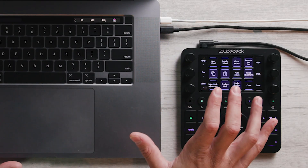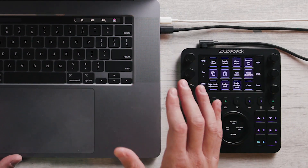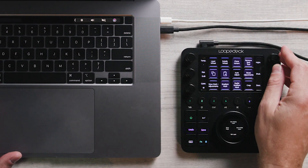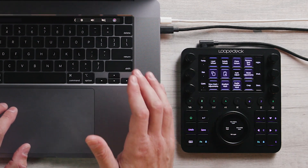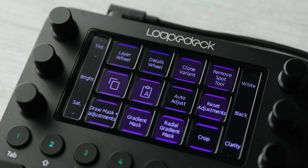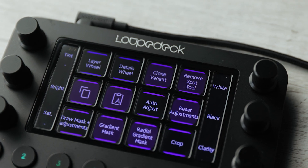With its default setup, the Loupedeck gives me physical control over a lot of the editing sliders in Capture One. I've got exposure, contrast, white balance, and a lot of the usual settings that I'm going to edit for most of my photos. And then here in the middle on the digital screen, I've got quick access to things that I commonly use, like cropping or gradient masks, so that I can get more advanced with my editing.